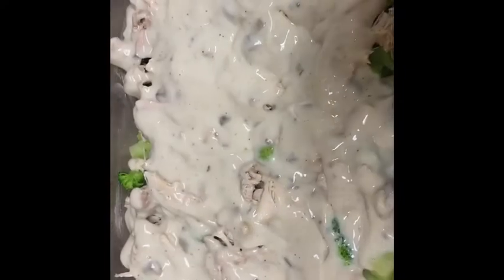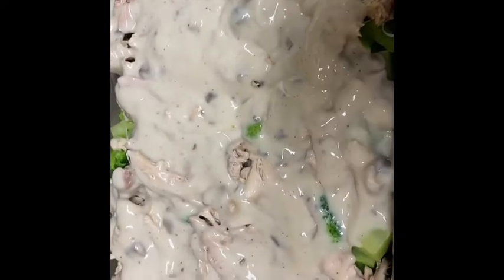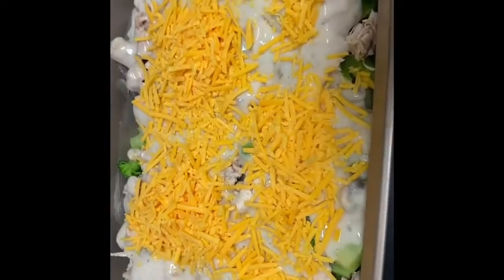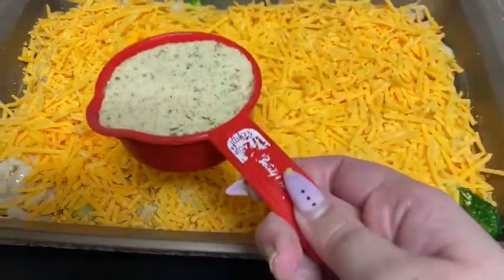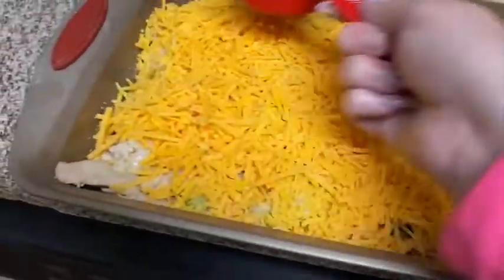Now that the gravy mixture is on top of the chicken and broccoli, go in with some shredded cheese — I like sharp cheddar, but medium or whatever your preference is works too. The recipe says about one to two cups, but honestly just cover it however cheesy you want it. Then take half a cup of breadcrumbs and spread them evenly on top.